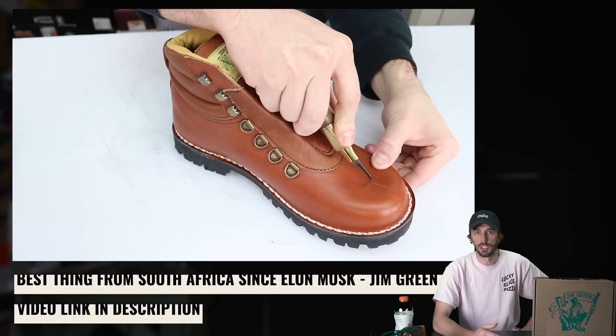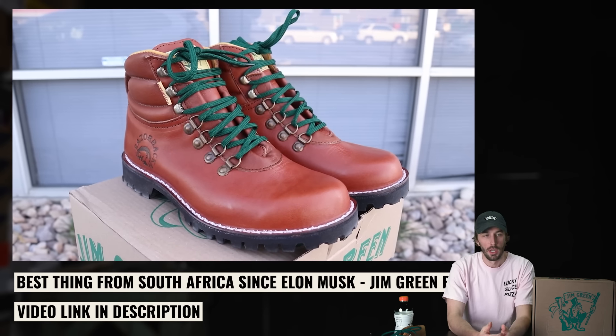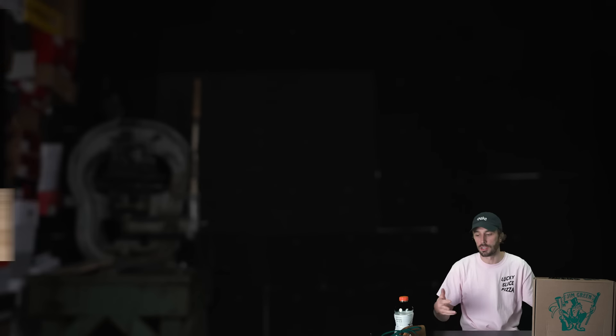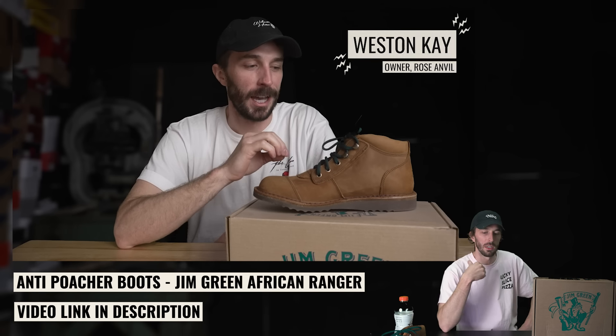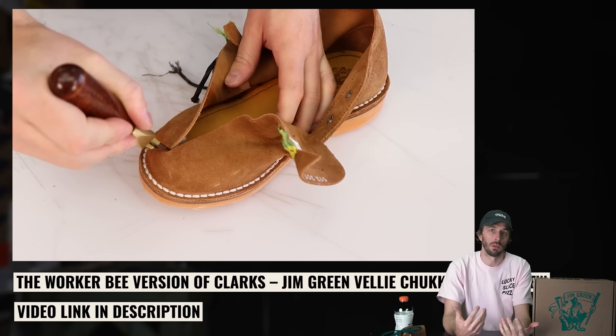If you don't know who Jim Green is, they're a South African boot company that's recently, in the last three to five years, gotten into the US market. I've been working with Jim Green basically since their first batch of boots hit American shores, doing reviews and working with these guys. They've been really successful because of the value they bring — high quality boots for a really good price, due to the exchange rate and manufacturing in South Africa.